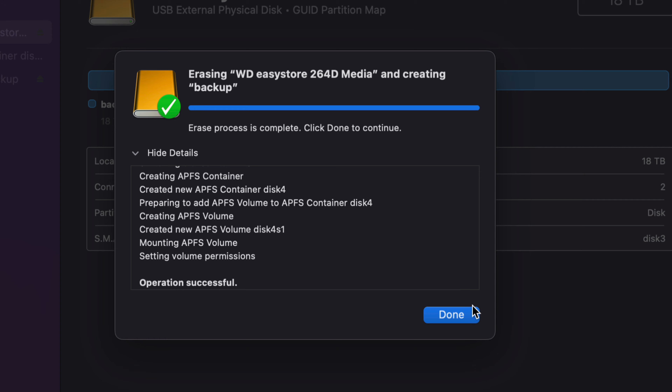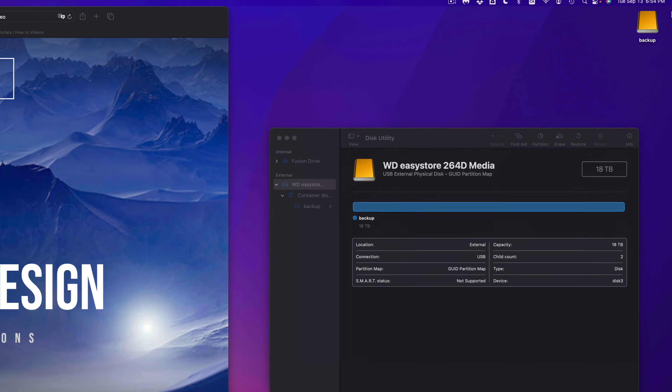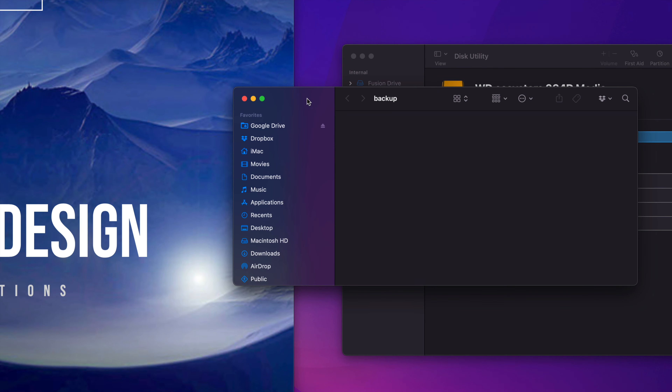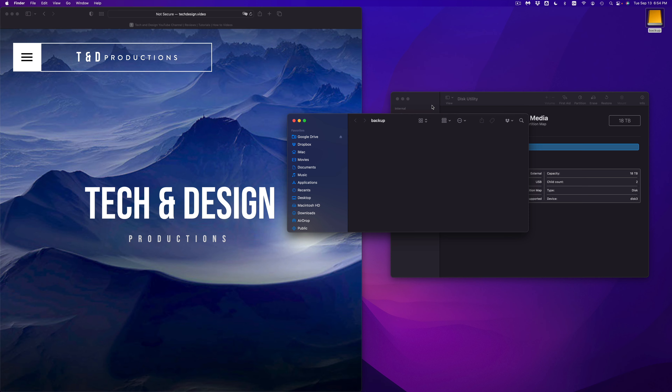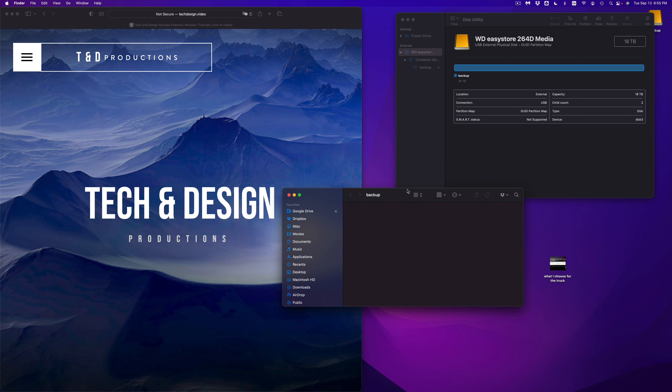If you chose APFS, Windows can technically read it but requires special programs, so it's best used just for Macs. Click OK and it should show up in Finder and also appear as an icon on your desktop named 'Backup.' Double-click it to open it up, and right here you can drag and drop anything into it — this is the most simple way to use your external hard drive, just like a big USB drive.